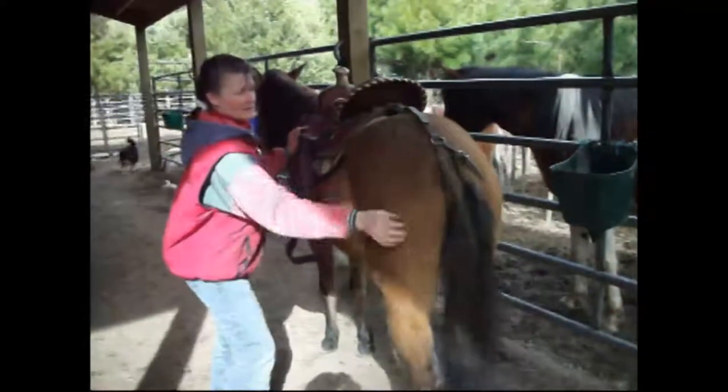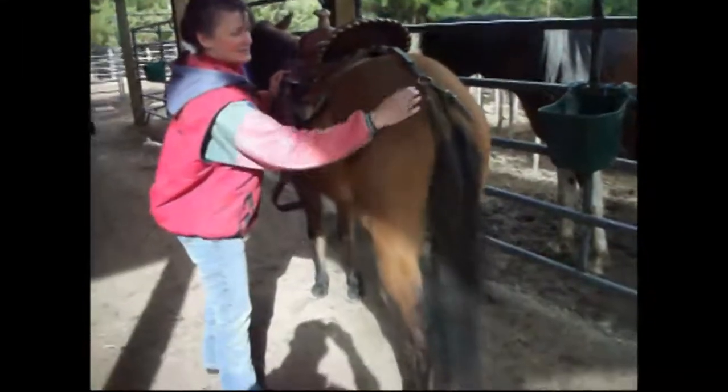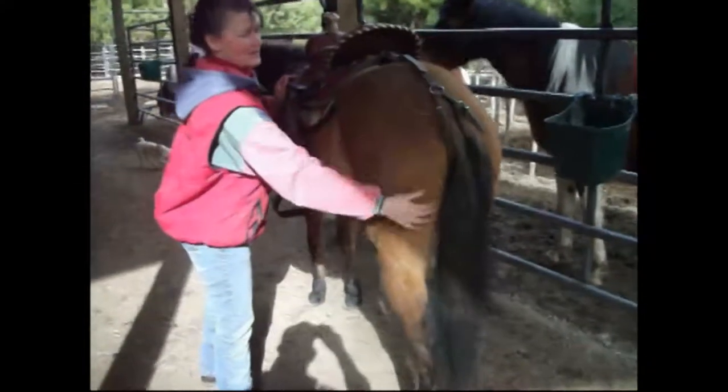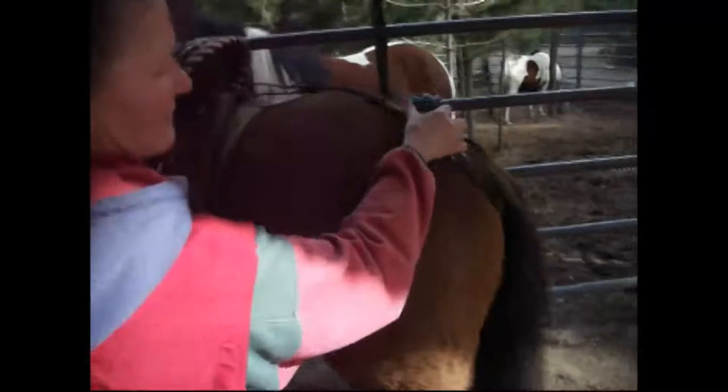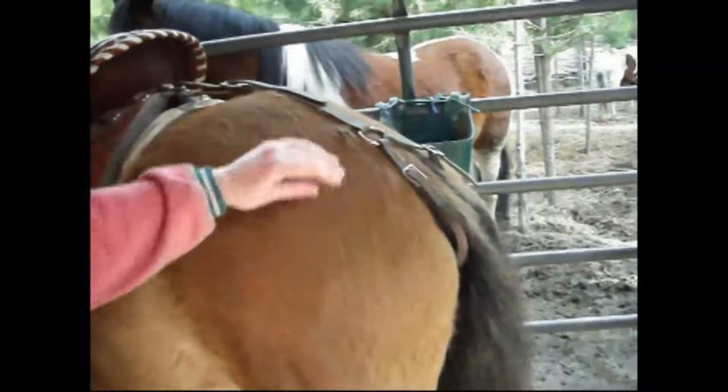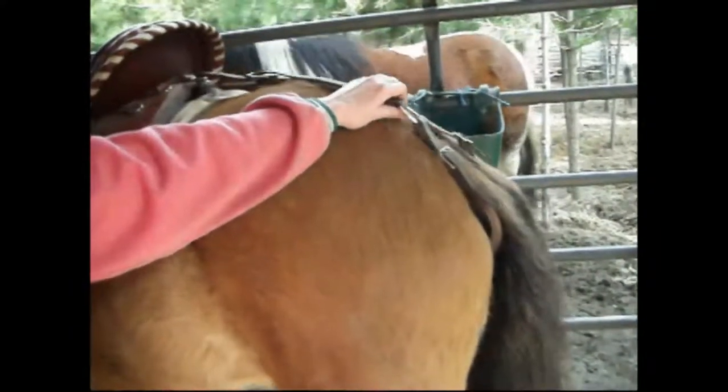Some horses do great. Some horses will practically sit down on the ground, they get so upset. After he quits clamping down, I'll start tightening it up little by little.